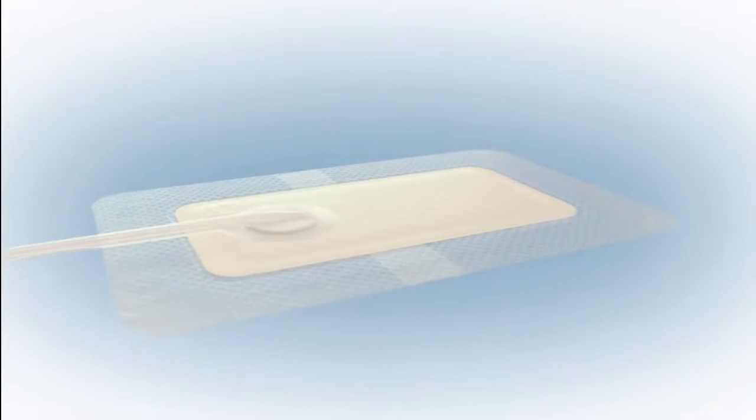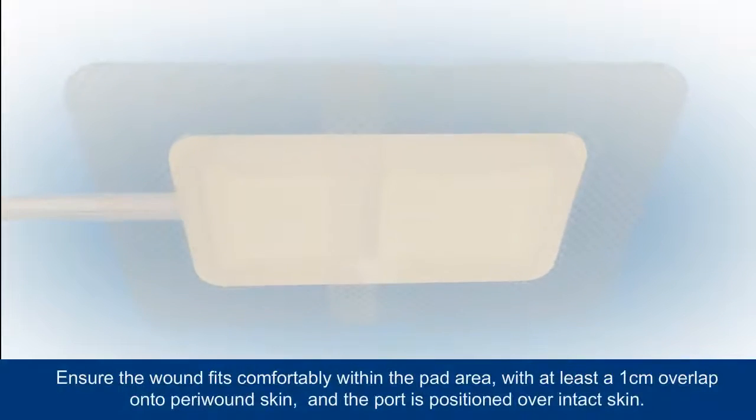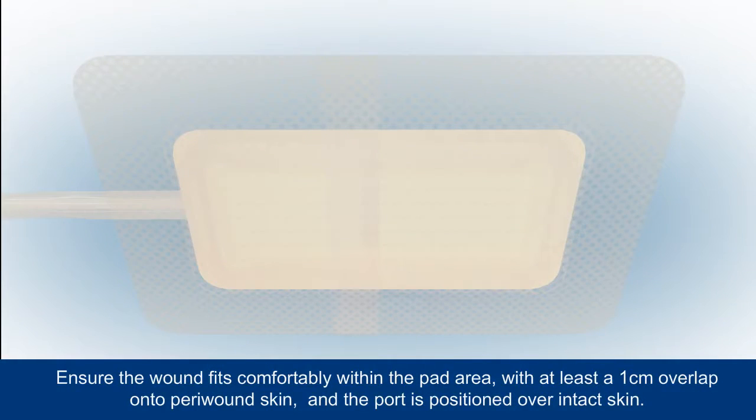Partly remove the backing from the dressing and position it over the filled wound. A moderately exuding wound should take up no more than 25% of the pad area, with at least a 1 cm overlap onto the peri-wound skin.